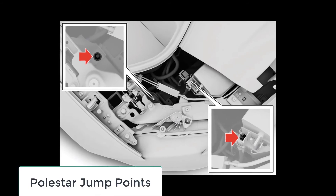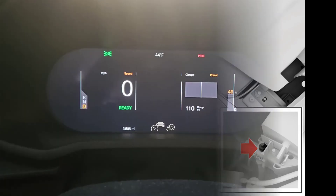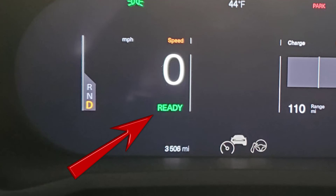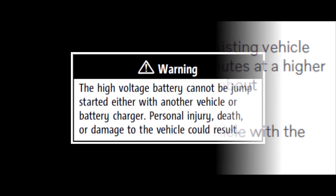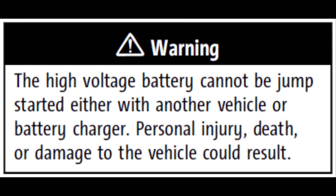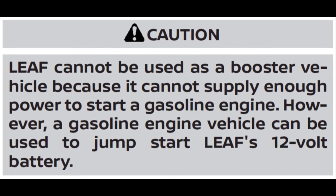In any case, jumpstarting an EV is very similar to jumpstarting an ICE car, although all it does is start up the electrical system to get a ready light on the instrument panel. Use only another 12-volt power source, and note that it will likely take several minutes to get enough charge into the 12-volt battery. However, never ever connect anything to the high-voltage system, and never attempt to start an ICE car with your EV's 12-volt battery.